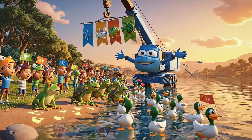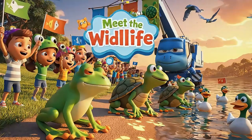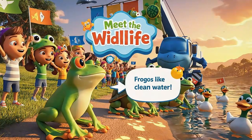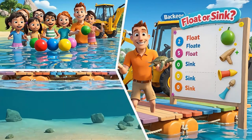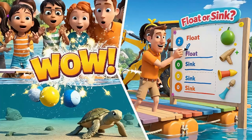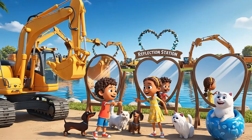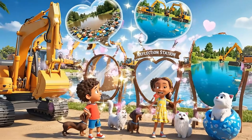Our lake is full of life again — let's honor all our animal friends! Watch what floats: will our toy turtle go down or stay up? Look what teamwork did — we all made the lake beautiful again!